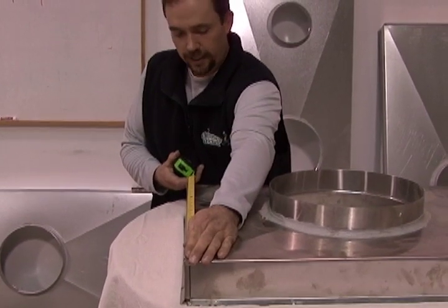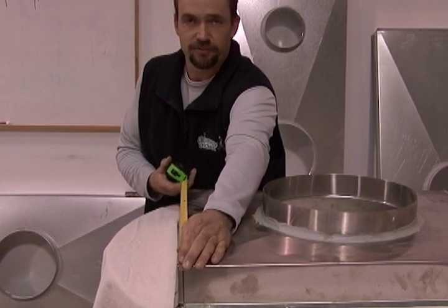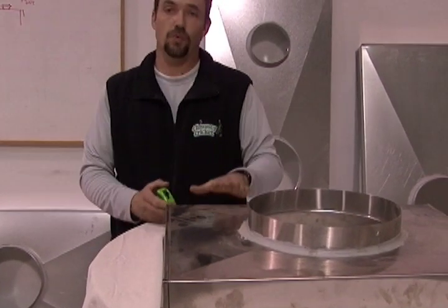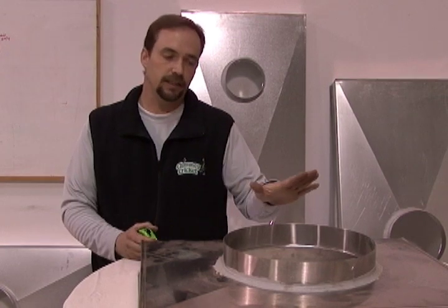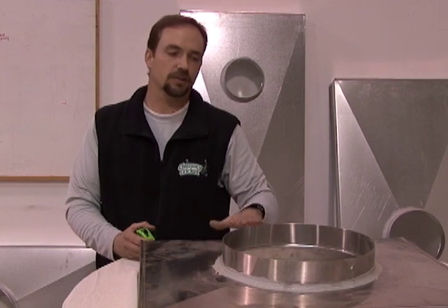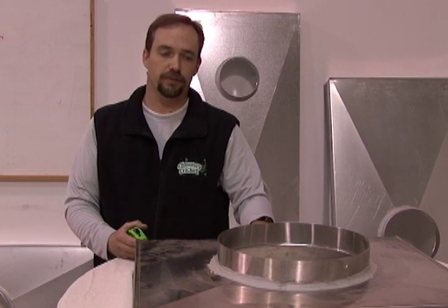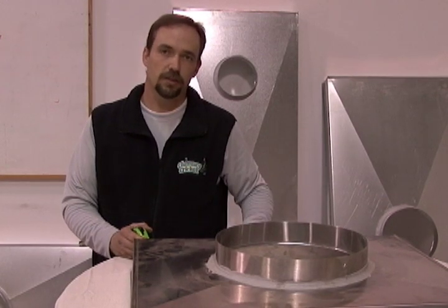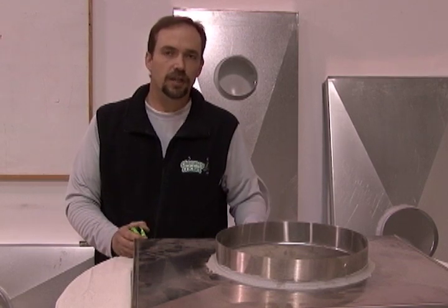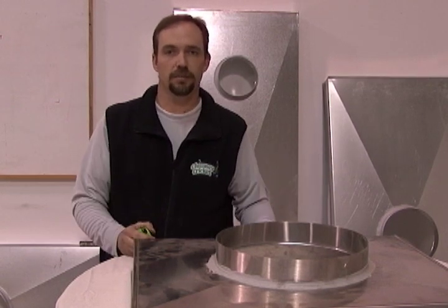We're going to measure our last short side here. We have 21 and a quarter, so let's go 21 and a half. So this one is square. Sometimes you'll run into a chase that the carpenter built and it's out of square — that's why we need each individual measurement. We can't just assume the structure is square and make the chase cover perfectly square, or it's not going to fit right. We have to measure each side individually and mark it on the sheet so that if the chase structure is out of square, we can make the chase cover out of square to fit on top of that particular chase.